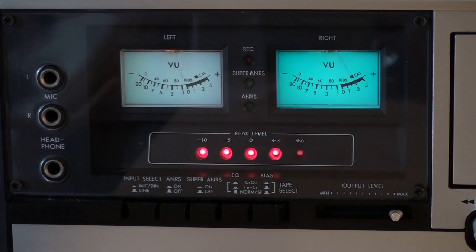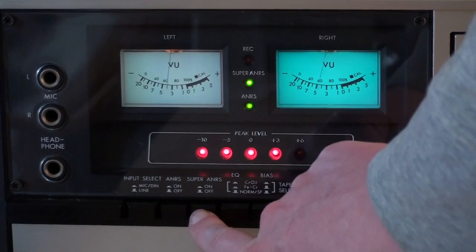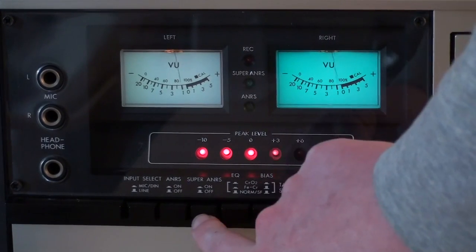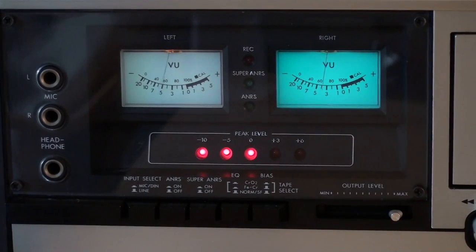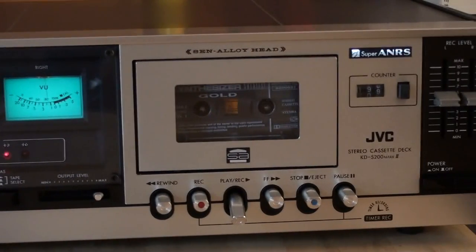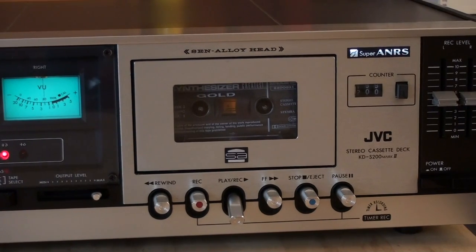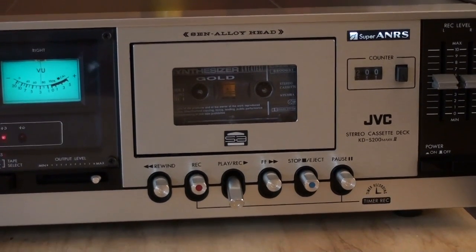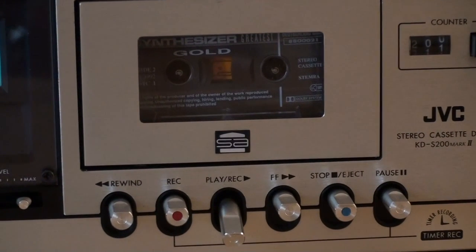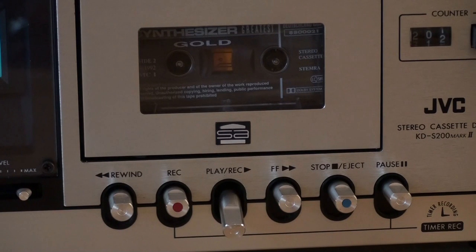I also have some LEDs for the functions — if I activate the ANRS systems, those light up. Moving on, we have the tape compartment right here. This cassette deck uses a Sen alloy head, as you can see. And on there we have rewind, record, play, fast forward, stop/eject, and pause.